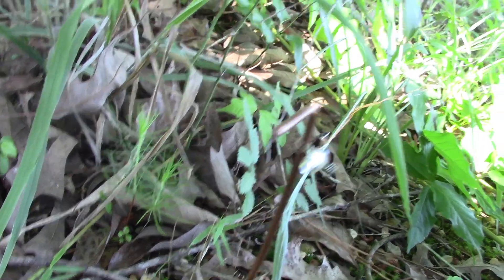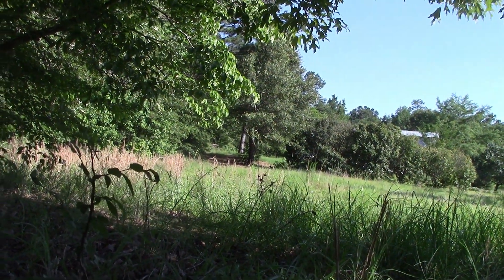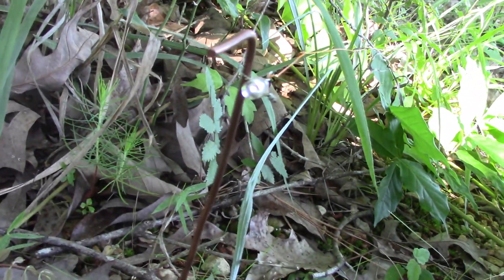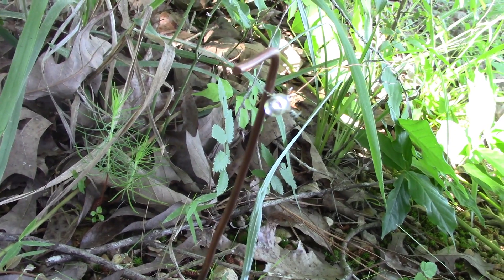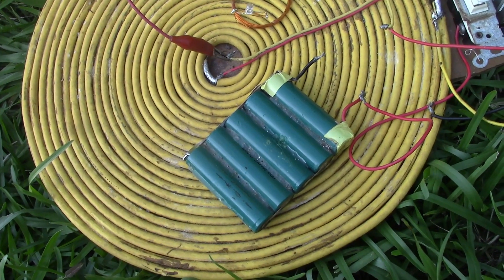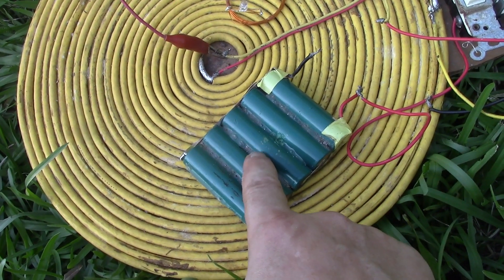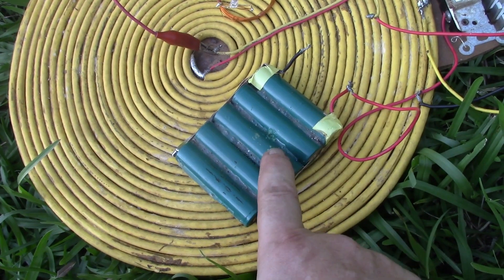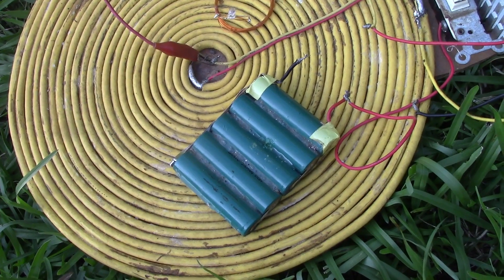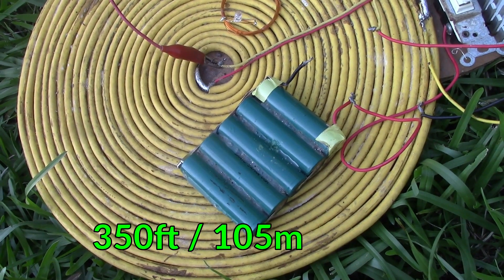That is quite wonderful for the distance. Single wire transmission. I've just checked on Google Earth using the measurement tool. These old batteries from about 1990, with three and a half volts on — and this system — I've just done a distance of 350 feet, or over 105 meters. That is incredible.